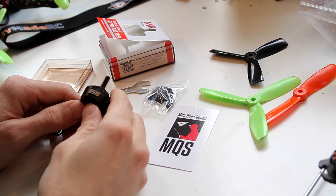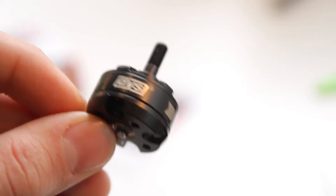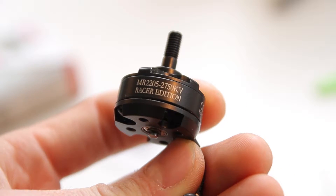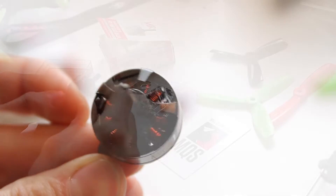Hey guys, Gab here, Gab707 from Team Zero Thrust. I'm doing a little follow-up video on these DYS motors, these MR2205-2750KV motors, racer edition that we got from MiniQuadSquad MQS. Maybe you saw Ryan's video — I'll be posting the link in the description.